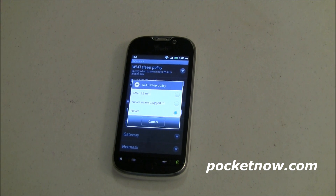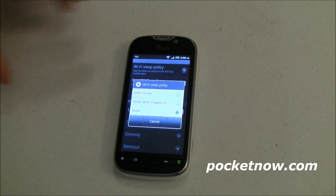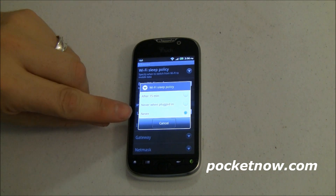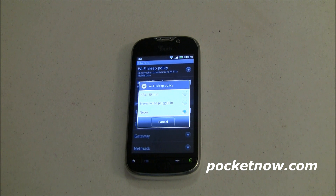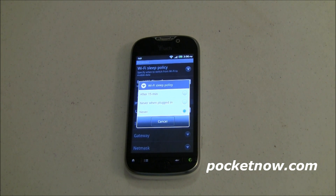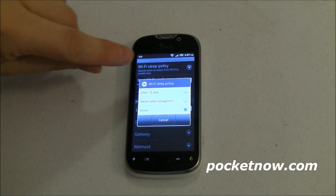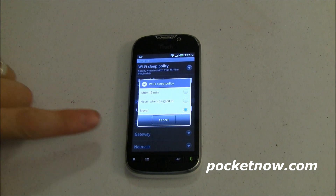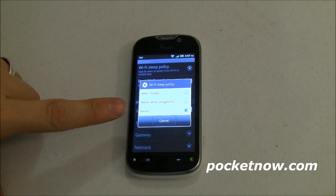Doing this will save you, in my experience, about two to three hours of battery life on the MyTouch 4G every day. Otherwise, if you have this set to never sleep, you might not make it through a full business day — I usually did, but then had to plug in on my commute home, otherwise the phone would turn off. So it's a really quick, really simple, kind of buried-deep-in-the-OS way to save some battery life — simply making sure that your Wi-Fi can sleep when you don't need it to be awake.